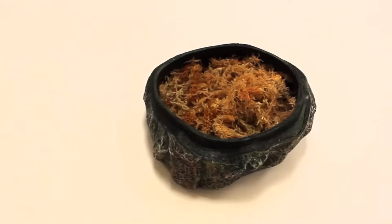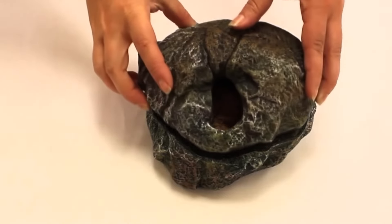A humid hide can be any commercial hide with an entrance hole that you stuff some moist sphagnum moss into, or a tub that you've cut a hole into. Either way, as long as they have a high-humidity hide they can use — especially at times of shedding — that's really important for your corn snake, and it makes up for the lack of humidity in the substrate.